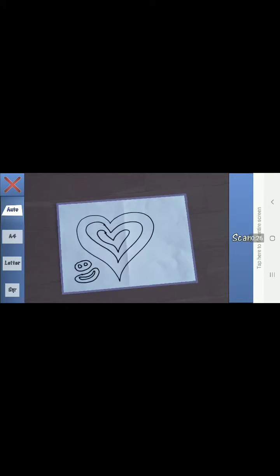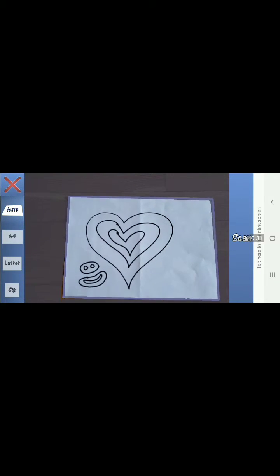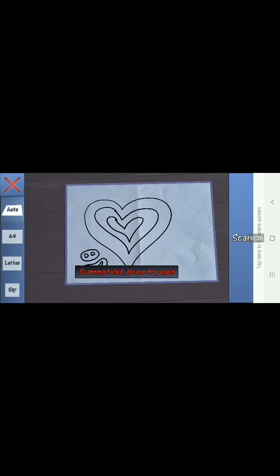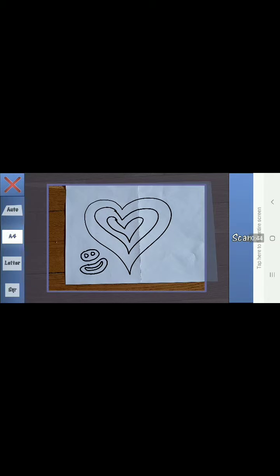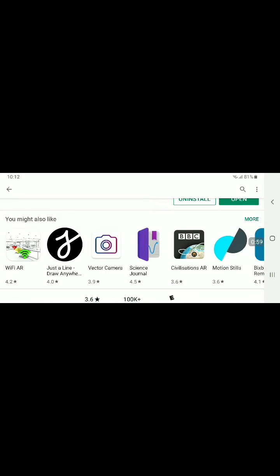I'm going to try to scan it. Oh, it's already picked it up. Click on Scan. Scanning failed. Try again. Try A4. No paper found. It doesn't look like it's registering. So let's try again.